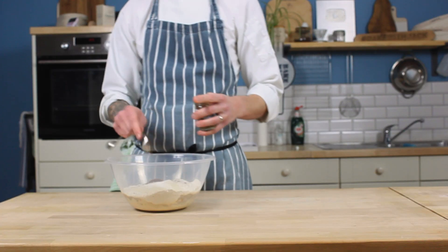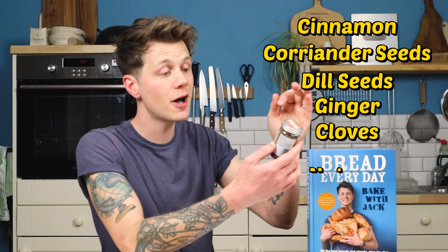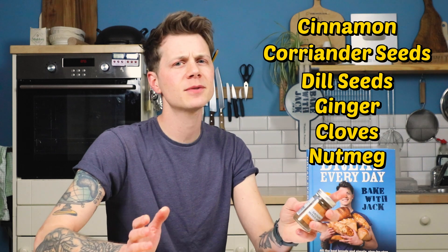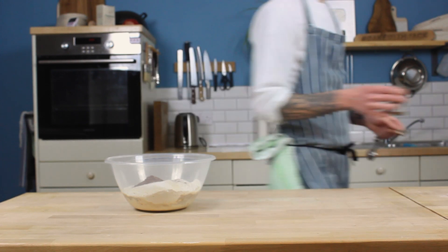Mixed spice, by the way, if it's not commonplace where you live, is a blend of spices and is wicked delicious. It contains cinnamon, coriander seeds, dill seeds, ginger, cloves, and nutmeg. It's not the same as allspice, which I believe is some sort of pepper — so don't swap it out. It's completely different to mixed spice. I'm not sure how easy this is to get hold of all over the globe, so if you have tips in your area, please feel free to drop a comment. An additional teaspoon of cinnamon is required also for a fragrant booster.